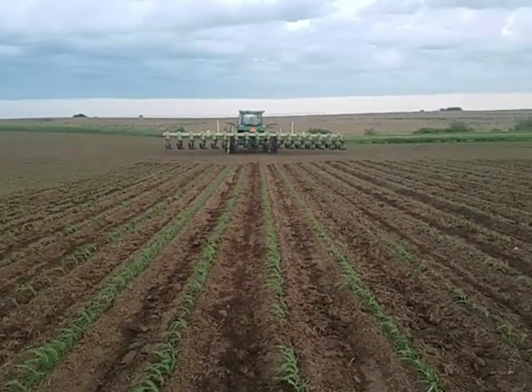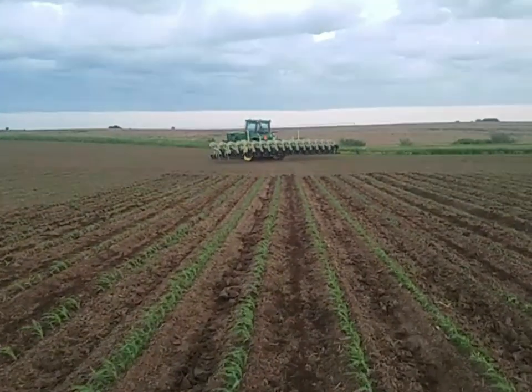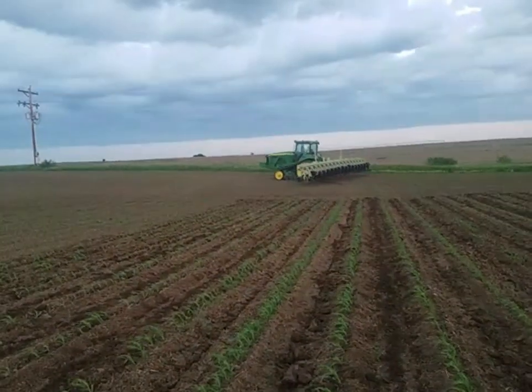It's seen a couple Tine-Weeder passes, a couple Rotary Hill passes, and now this first-round cultivation pass with the goal of just truly loosening up the soil.